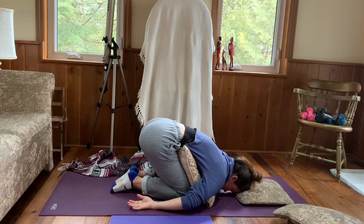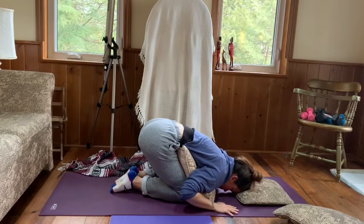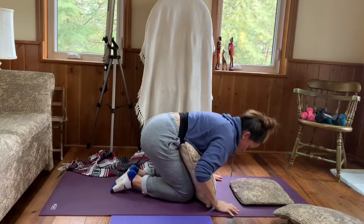Remember that we're using the pillows to fill the gaps or spaces that we can sometimes create in our body, so that it feels more supported and more comfortable — so that we can really allow ourselves to relax, release, and let go.